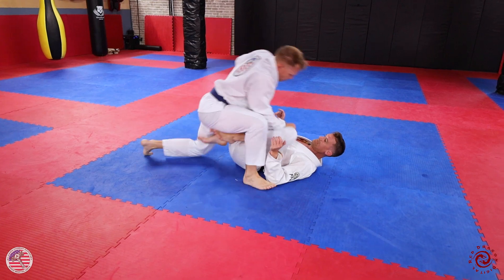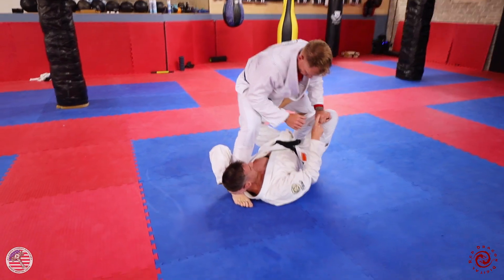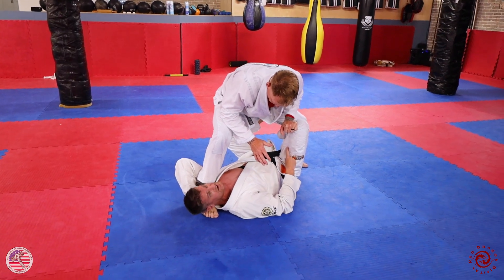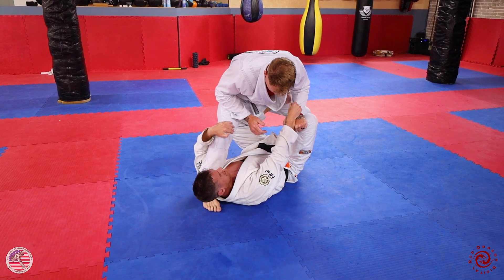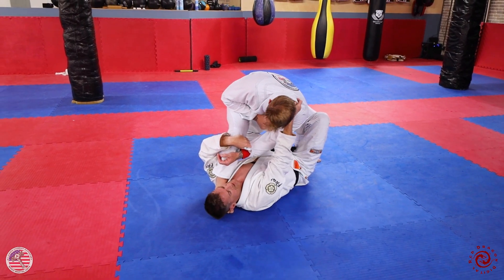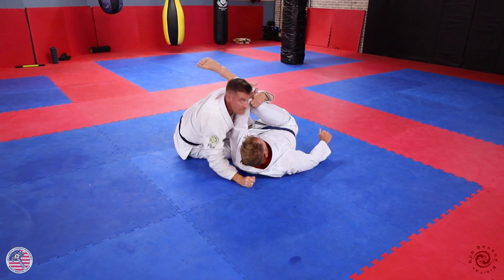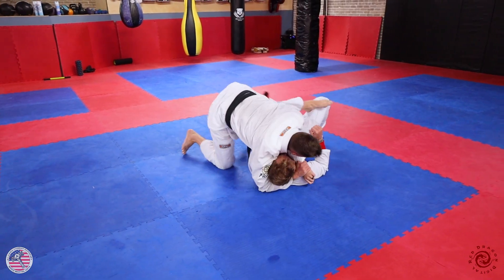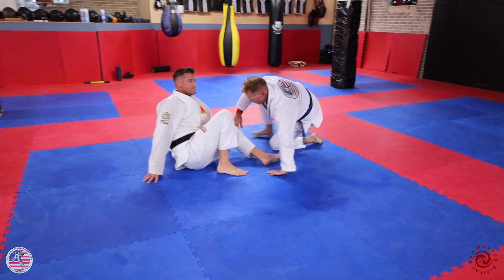Second sweep. When I get to this position, what often happens is his hand comes down to control my knee — it's natural, it's right there, everybody loves to control inside the knee. I'm going to reach for his sleeve and rip it across, passing it to my other hand. I come up to his lapel, lift and turn him, and dump him on the ground. As I come up I stay really tight and come straight up into a gift wrap — straight up into attacking position. That's my second sweep from this position.